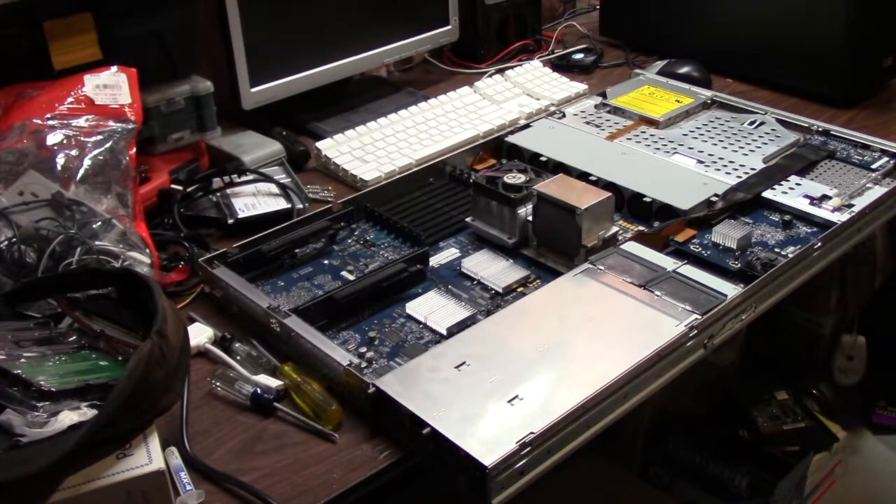Hey guys, it's Chris and welcome to another Apple old technology video. Today we are going to mess with an actual XServe model A1196, 2.26 gigahertz Intel Xeon quad — it is a dual dual-core 2.26 gigahertz server.